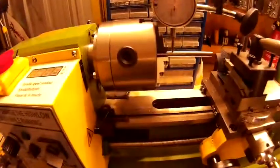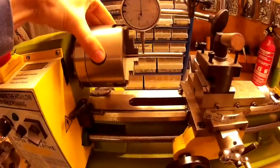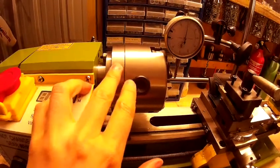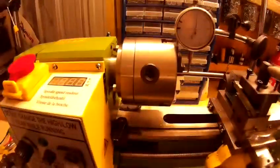I thought, okay, I'll buy another chuck. So I went for a three-jaw four-inch chuck, and obviously that's got a face plate which I had to make up. I fitted it all on there — exactly the same issue.